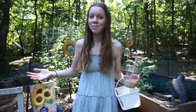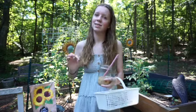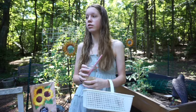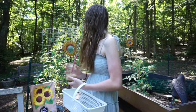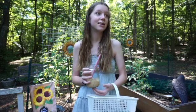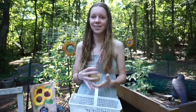Hey guys! Welcome back to Gardening Young. Today is week 14 of our garden tour series. I am so excited — summer is coming to a close, which is crazy. I'm about to start school up, but everything is still doing amazing, and I'm so excited to take you along, harvest a little on the way, and without further ado, let's just hop right into this video.